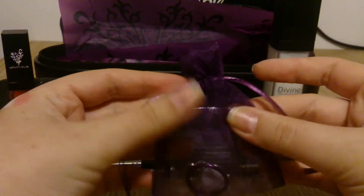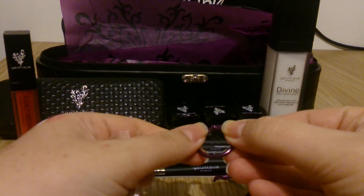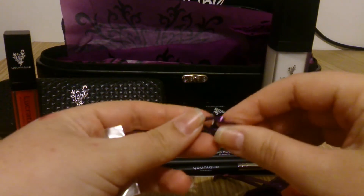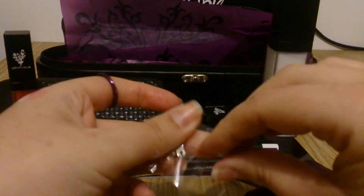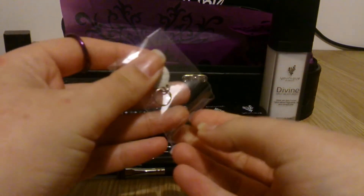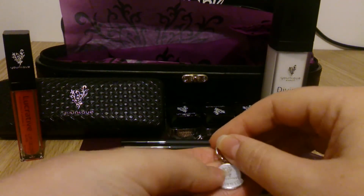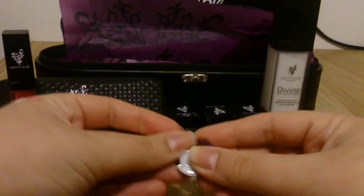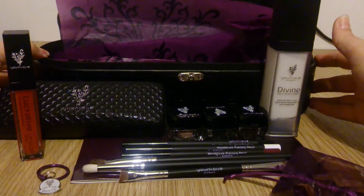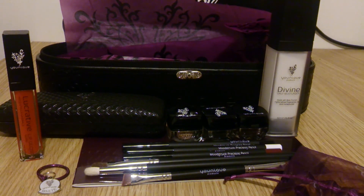And finally, in the kit you do get a new presenter charm, which is your white status charm. As you move on with Unique and get more sales, you work towards different colours. But everyone gets the white charm and holder with the presenter kit. Opening it up, it is a metal charm. And that's everything — thanks very much for watching, see you next time. Bye!